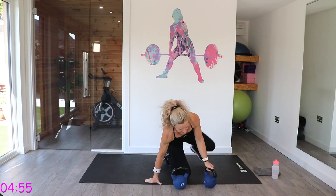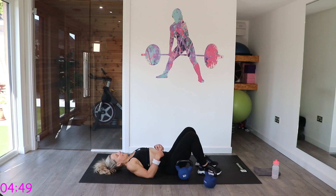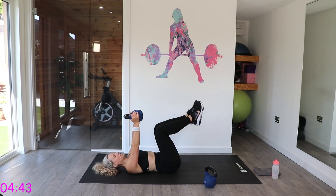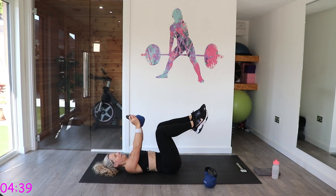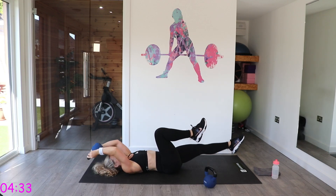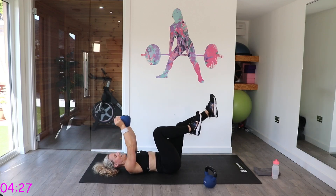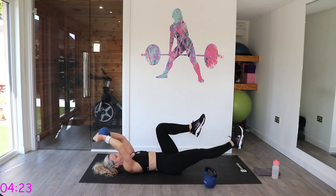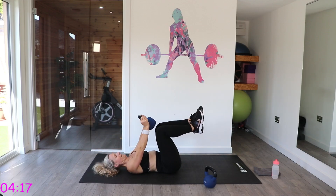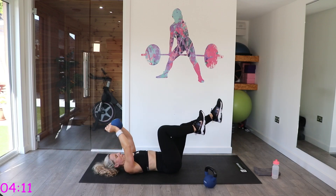Nice. So you're going to go into dead bugs — you get a bit of an upper body workout with this exercise as well, in that upper back. Take your kettlebell in the top position and extend opposite legs, alternating. I actually find it easier with the kettlebell — you don't have to think about opposites. Check that back is still pushed into the ground.